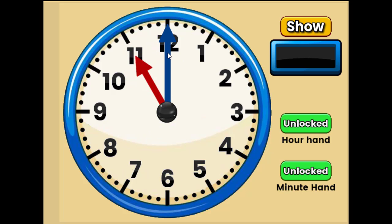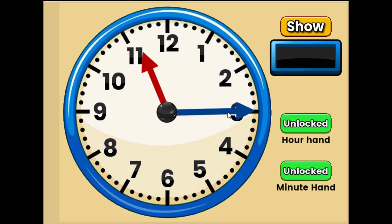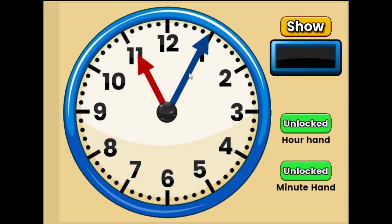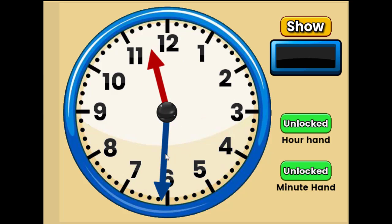And how about this one? This is eleven o'clock. Nice job. Now if you remember, this is the minute hand. We're going to count by fives on each number. This is five, so eleven oh five. This is ten, so eleven ten. This is fifteen, so eleven fifteen. This is twenty, so eleven twenty. This is twenty-five, so eleven twenty-five. This is thirty, so eleven thirty. Five, ten, fifteen, twenty, twenty-five, thirty. Nice job.